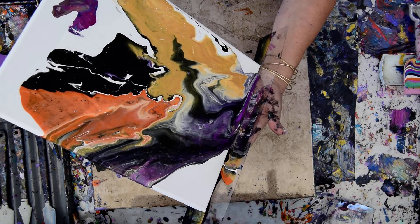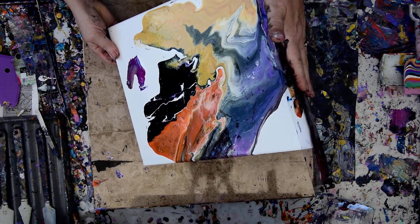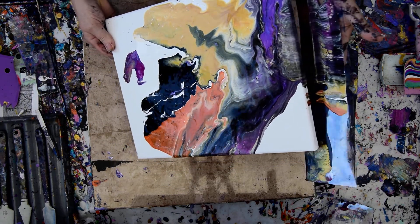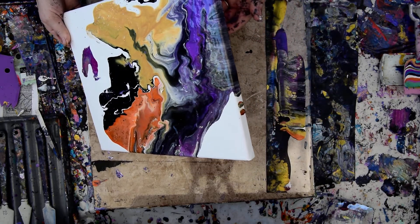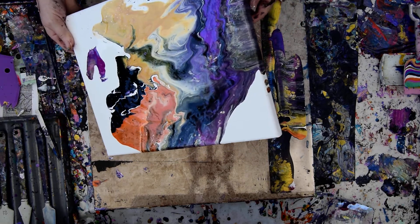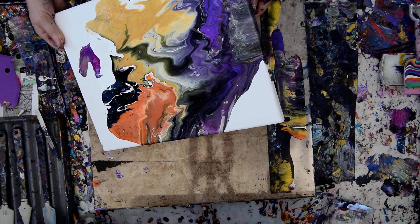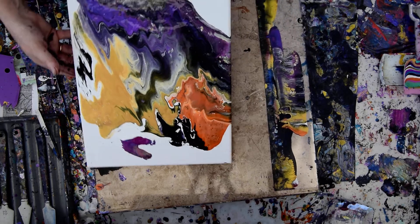As soon as I have that paint rolling down there, that is my key to just move the edge catcher a little bit away. I am going to keep everything on that edge catcher. I want to scrape that paint off and use it on my canvas, but it is going to be really pretty on the edge catcher too. I am loving the white in there. I really am. I kind of want some darker orange but I'm not sure.